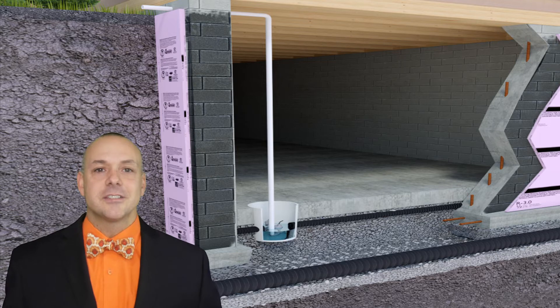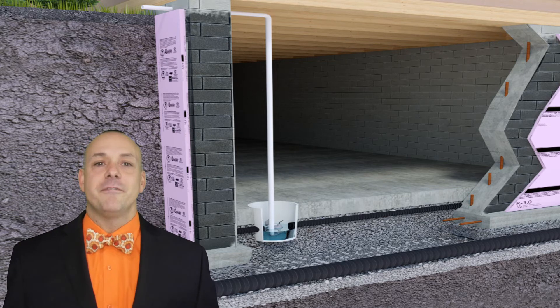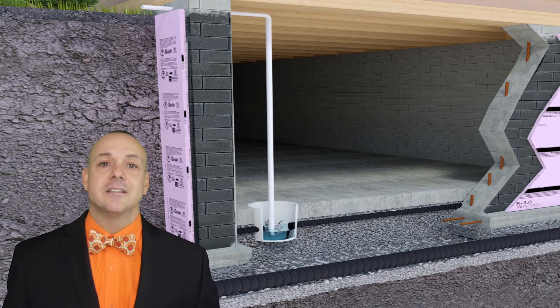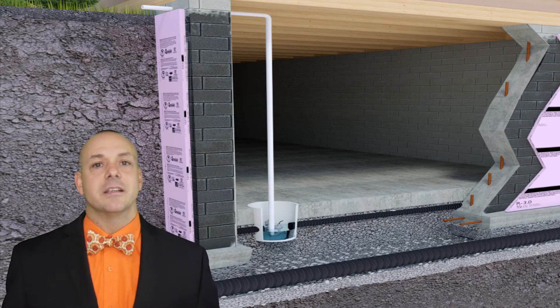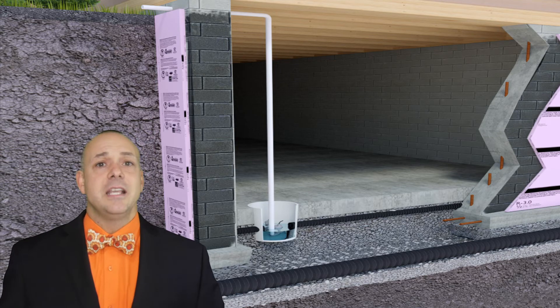Of course, as with anything else, there are also pros and cons with the sump pump. Some of the benefits include a self-activated pump, so you don't have to worry about it turning on. Storage stays dry and you save money by protecting against flooding in the basement. Some of the negatives: you need electricity to operate the sump pump, so if power goes out, that could be a problem. Regular maintenance is needed and there's a radon risk with the hole cut in the floor.